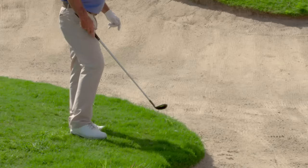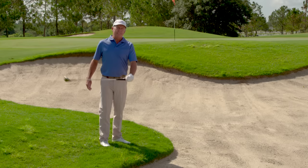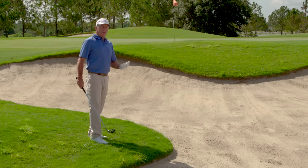Fred Funk here with the Alien Roswell Wedge. We got a shot down in this grass over a bunker, a tight pin. Usually with a standard club you're going to wonder how much to open it, how hard to hit it — you've got a lot of different things to worry about.